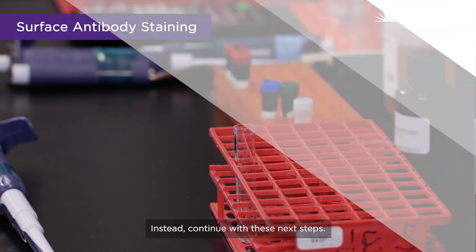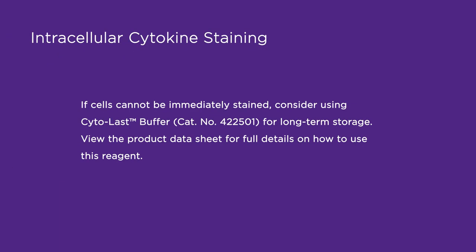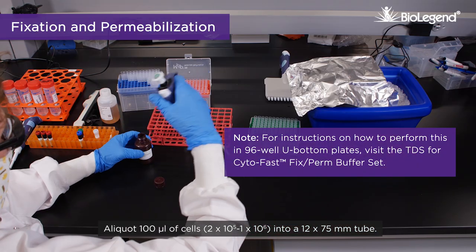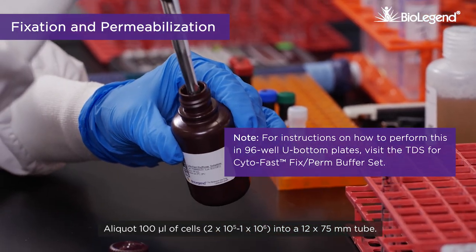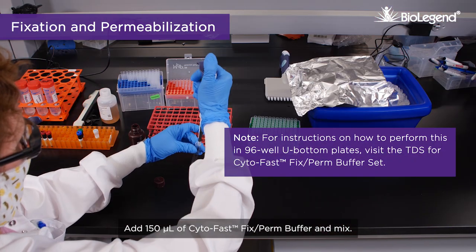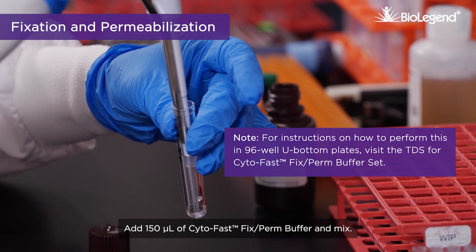Aliquot 100 microliters of cells — 2 x 10 to the 5th to 1 x 10 to the 6th — into a 12 x 75 millimeter tube. Add 150 microliters of CytoFast Fix/Perm buffer and mix.